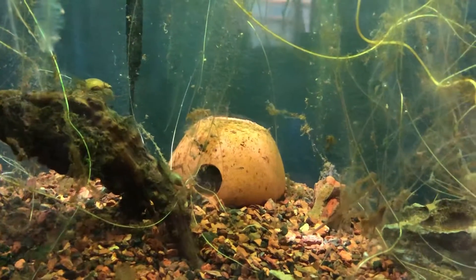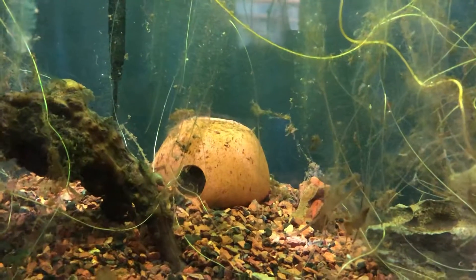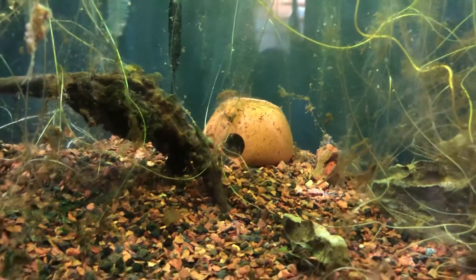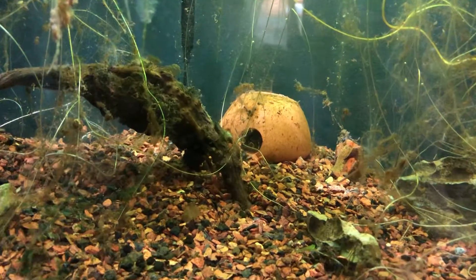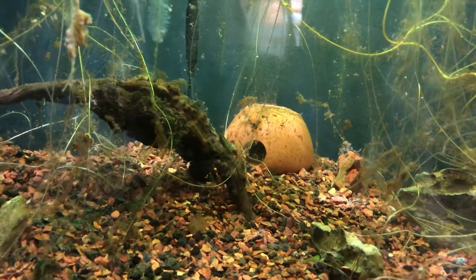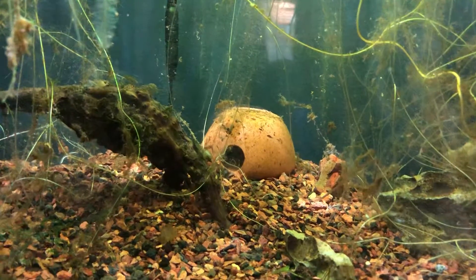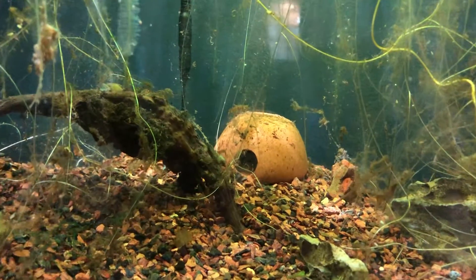We probably had about 60 wigglers when they started; we may be down to about 10 to 20 now. We removed dad as soon as they started wiggling, and we left mom in for about two weeks. They are now over three weeks old and they're doing well.